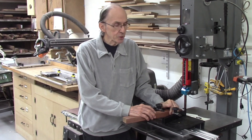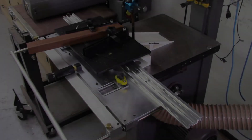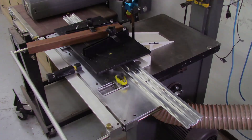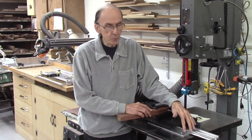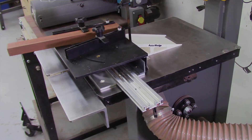Our AccuWid system can actually be used on a bandsaw in two different ways. It was originally developed to run on the AccuSlice system and mounts to the AccuSlice table on the rail and uses it in that method. Several years ago I developed a new system where the AccuWid system can mount to a mounting plate that mounts directly on the bandsaw table, so a customer would not need to buy the AccuSlice system to use the AccuWid system.